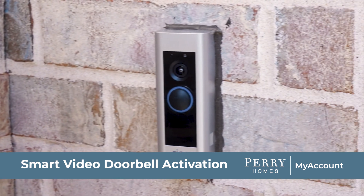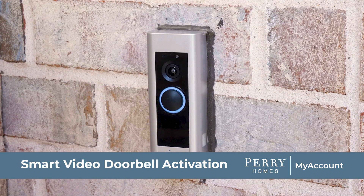In this video, we will show how to set up your Ring video doorbell in your Perry Homes home. Set up is very simple and only takes a few minutes.